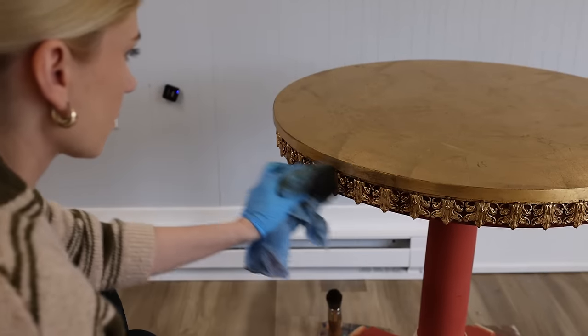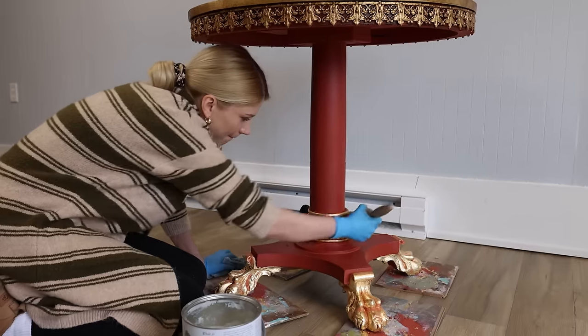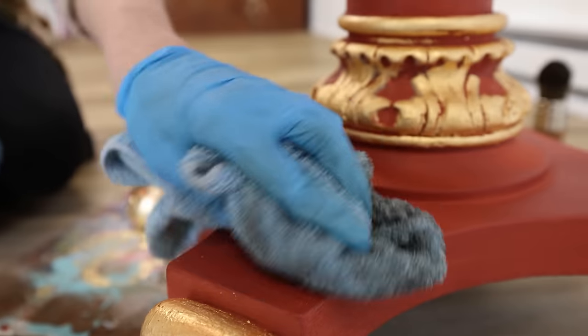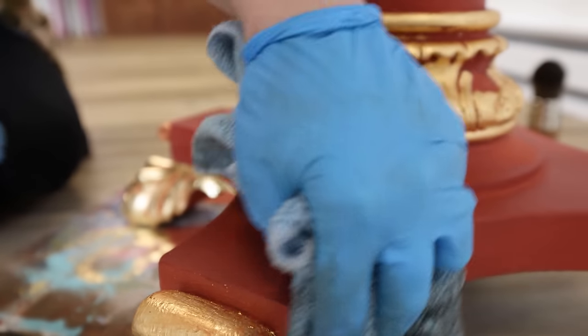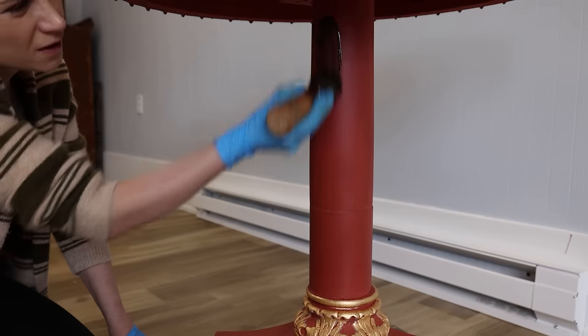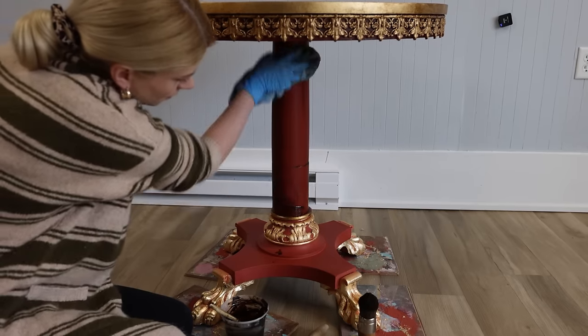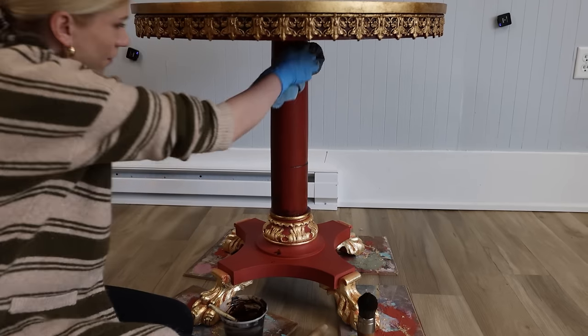Look at all this beautiful character and depth we just added with barely any work. I always wanted to gold leaf an entire tabletop, so since I'm playing with this table I thought this was a perfect opportunity for me to play with that.